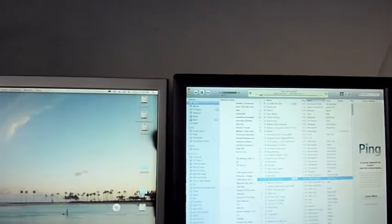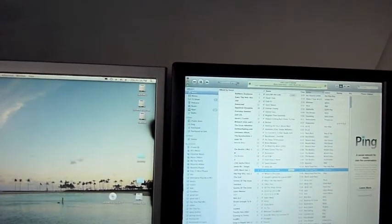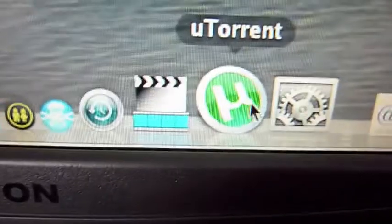Let's put a really quick sound. I can't give you the whole song because I don't want to get in trouble for copyrights or anything. I've got the basic essentials like uTorrent, Time Machine.